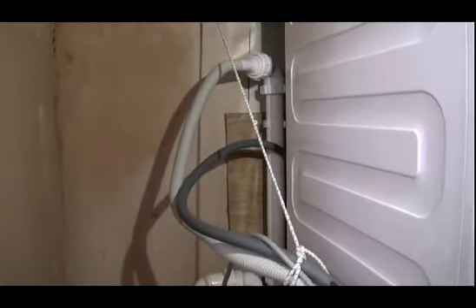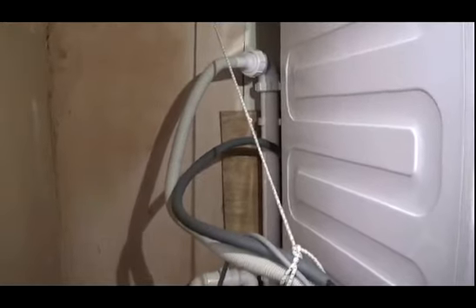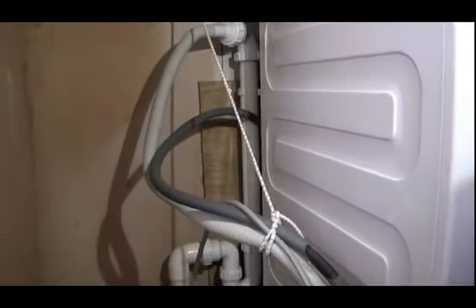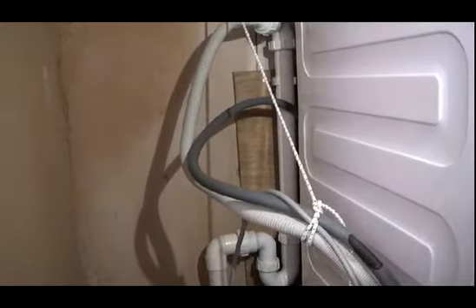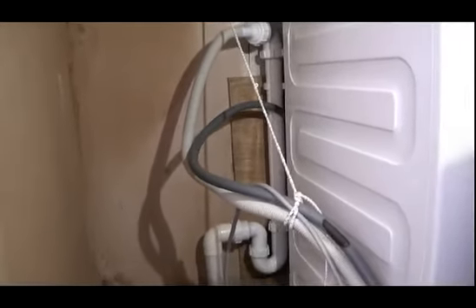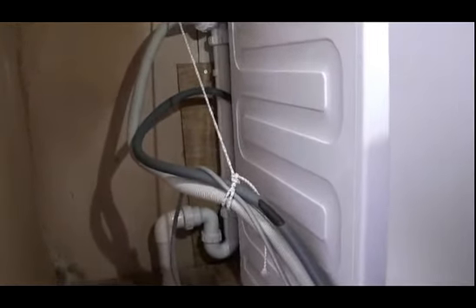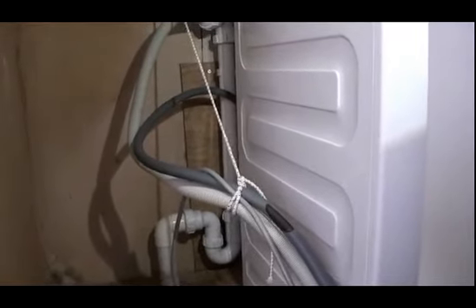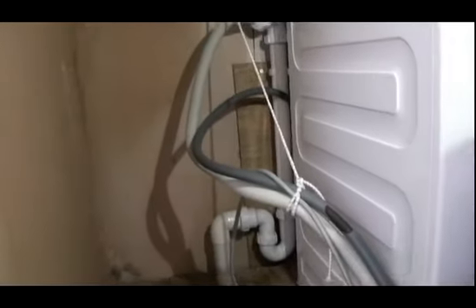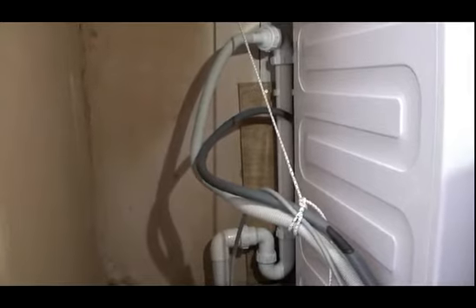As we push the dishwasher back in, the elastic will pull back up to the top, and we then know that the hoses are held out from between the washing machine and the dishwasher and held up to the back of the dishwasher — completely out of the way, completely safe. It's important that you stretch the elastic down towards midway down the hoses, so that as you push the machines back there still remains a loop in the waste hose to form a bit of a trap before the water goes back into the upstand pipe.